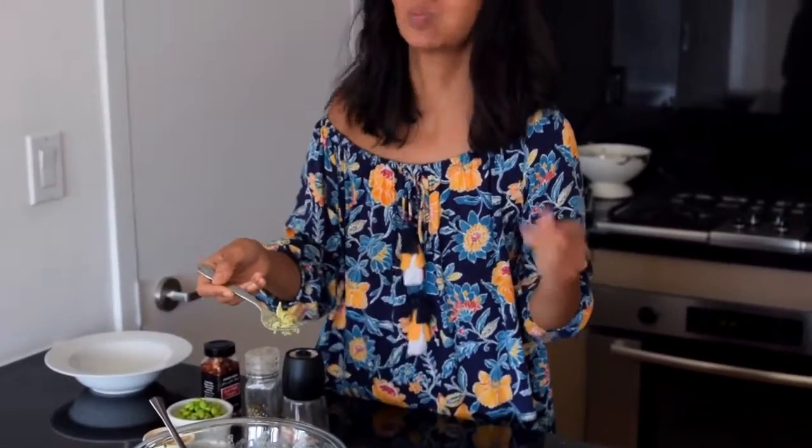They're super easy, they're hearty, and they're delicious. If you like these easy vegan pasta recipes, please consider hitting that red subscribe button below so that you get notifications when I post new videos, and also that thumbs up button. Let's get into our first easy pasta recipe.